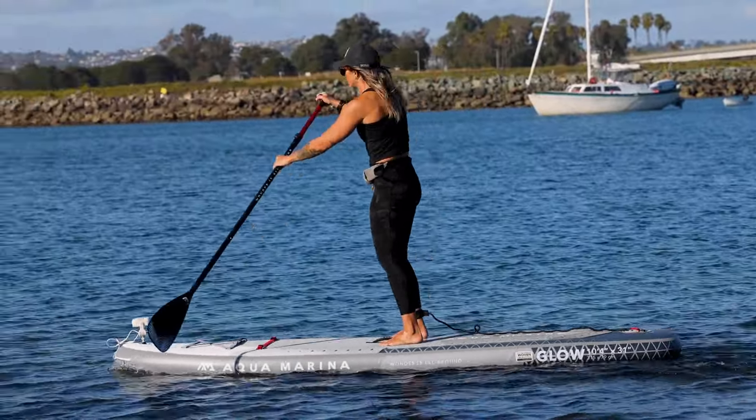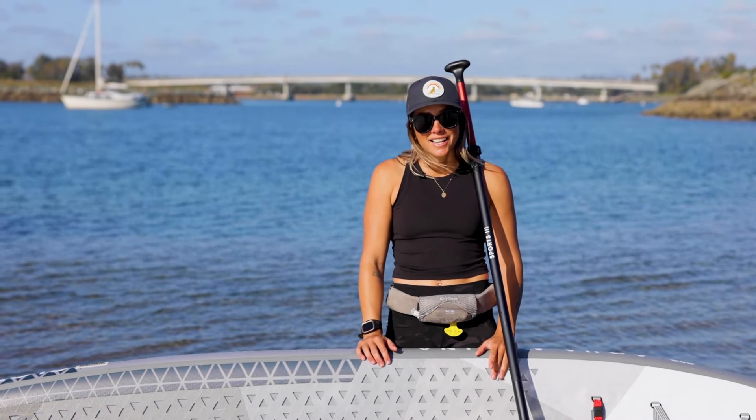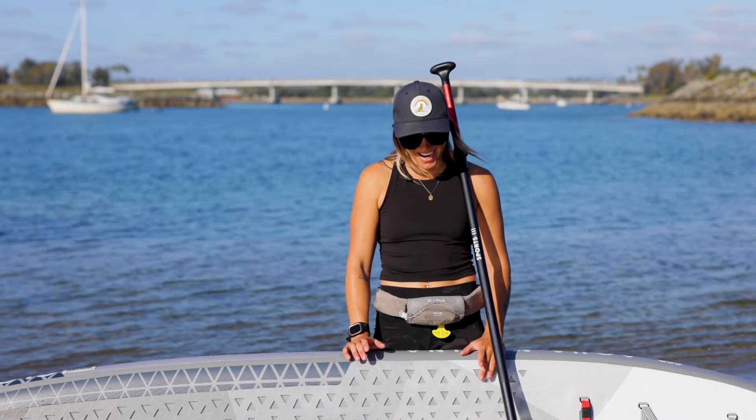But initially, they made this board — the Glow board — for a reason. It's perfect for being out at night, and I'm excited to test this out at night. I'll show you guys, and hope to see you on the water.